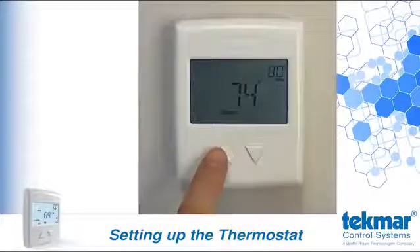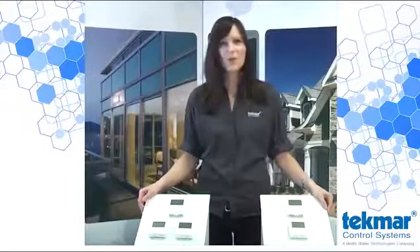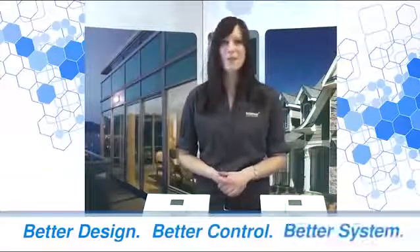It's that easy. We at Tecmar are really proud to be introducing the thermostat 518 and the radiant thermostat 519, and we know you're going to love them too. We've made improvements that make these products easier to install, easier to set up, and easier to use. These thermostats, like all Tecmar products, feature the better design with better control for the better system.